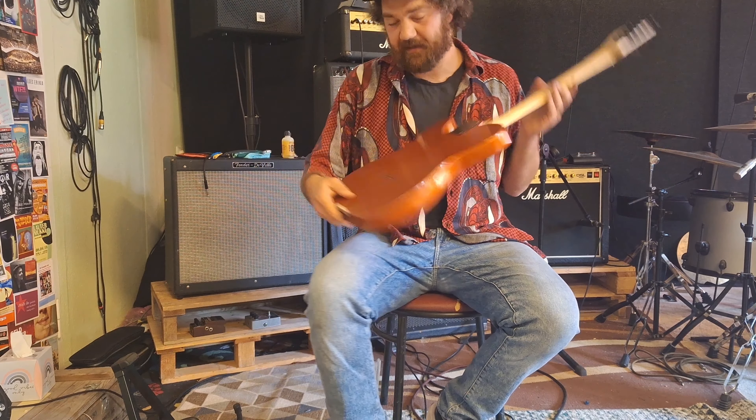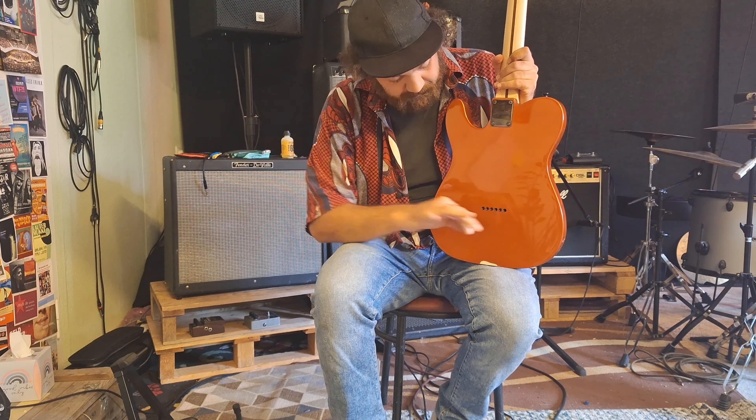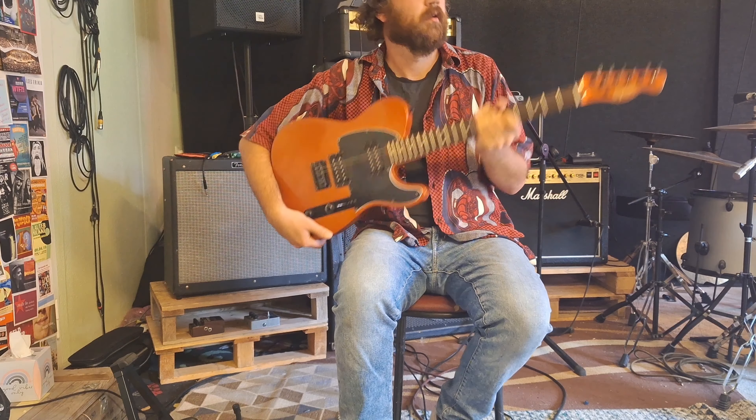With a Telecaster, this is very easy because you have the holes in the back and the only thing you have to do is put the new strings through the hole and tune them.